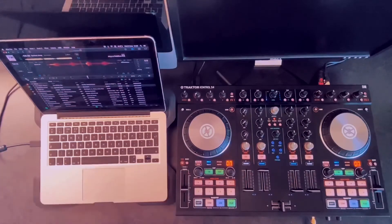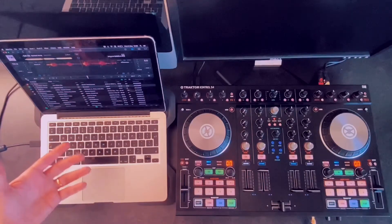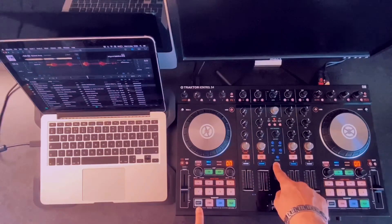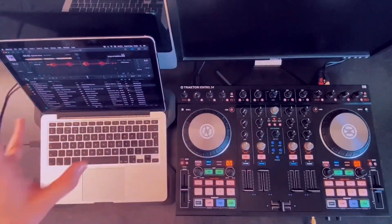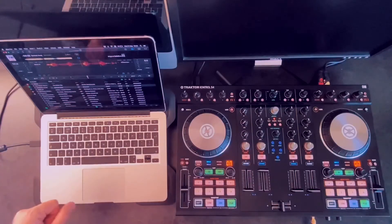So this is how you connect a Traktor S4 to any other DJ program. First, connect your Traktor to the computer and load your application. Then change your Traktor into MIDI controller mode — not the regular Traktor application mode — by holding shift and preview. The computer starts reading it, but you still have to assign the knobs and faders so the DJ program understands what each control does. Then you can start mixing.